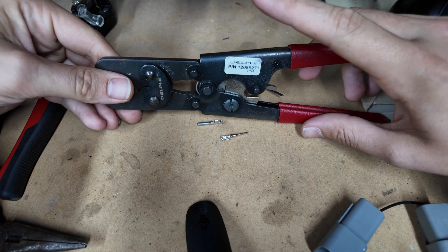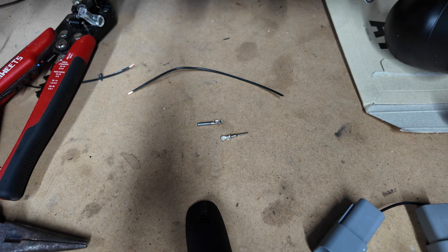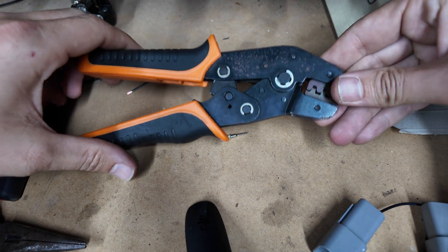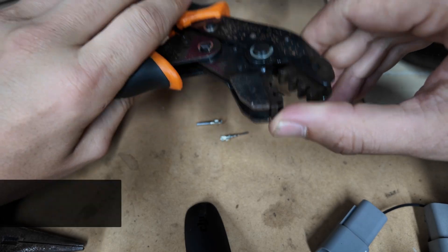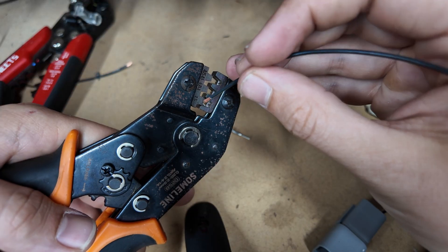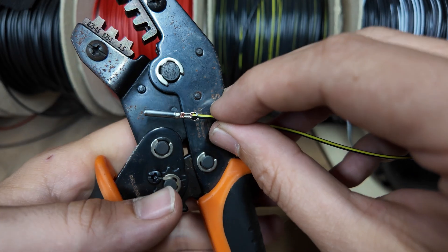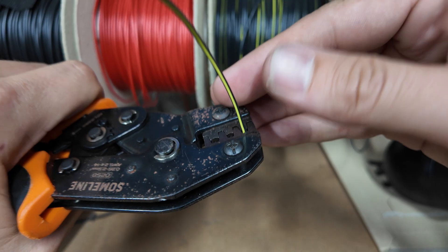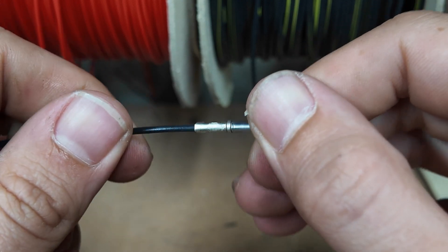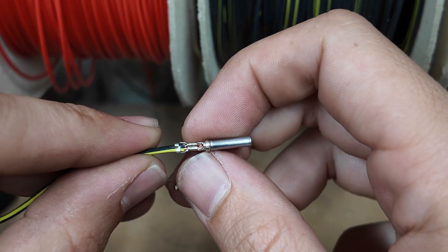I'd recommend using a good bit of tooling like these Delphi crimps — ratcheting for mechanical advantage. It does mean that you need to do each crimp separately, where there are some tools on the market that will do both, but I always get a better, more consistent result using the Delphi ones. For an example though I got these off Amazon — pretty sure they were about a tenner, maybe 15 quid — and these do both your wire and your sleeving at the same time. I've lined that up, feed the wire in. You can tell it's going to be a good crimp however it's not tight enough yet, so I'm going to move down a size. Now we've got a really really nice crimp — we're locked in perfectly on the wire and locked in great on the sleeving. If you got a set of pliers on there and pulled like mad, the wire would split before the crimp let go.